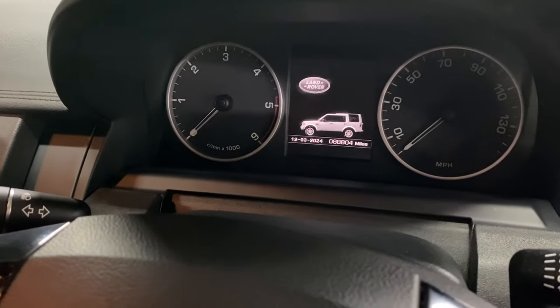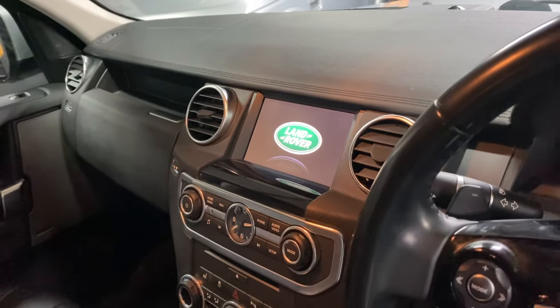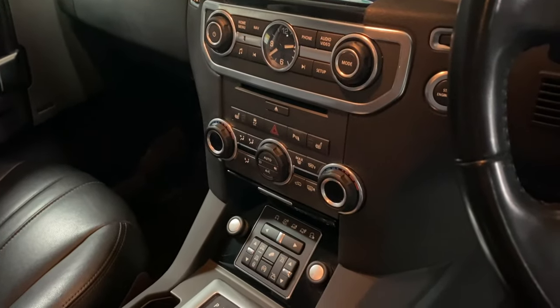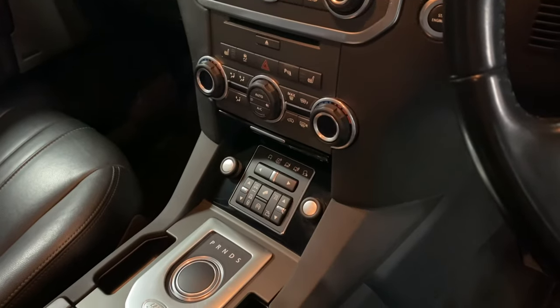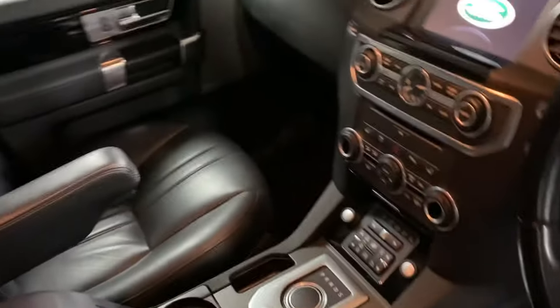There you can see your mileage displayed. Media screen — so your media, navigation and reverse camera all pop up on there. Dual climate control, your heated front seats, and then underneath that you've got your four-wheel drive and suspension settings, and then your automatic gearbox and electronic handbrake behind that.